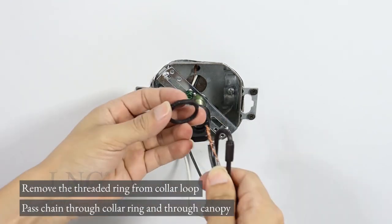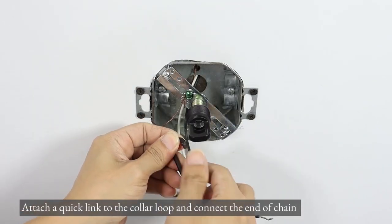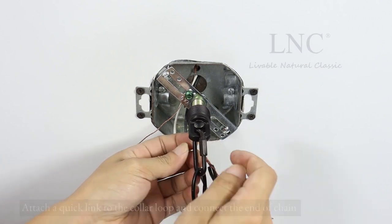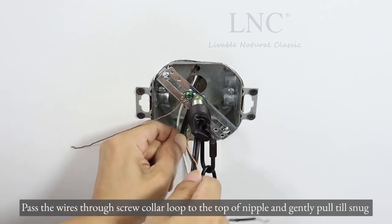Remove the threaded ring from the collar loop. Pass the chain through the collar ring and through the canopy. Attach a quick link to the collar loop and connect the end of the chain. Pass the wires through the screw collar loop to the top of the nipple and gently pull until snug.